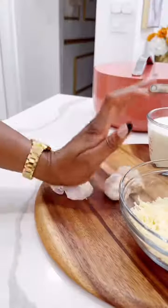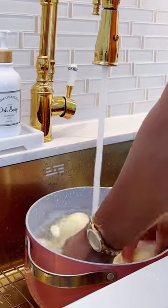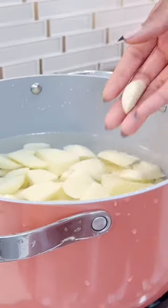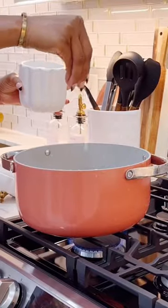Today we're going to be making delicious creamy mashed potatoes. We're going to go ahead and cut them up, and my secret ingredient is adding some garlic cloves — it just brings out a super amazing taste.